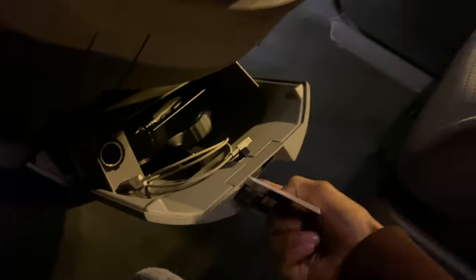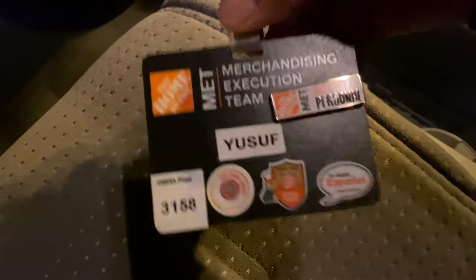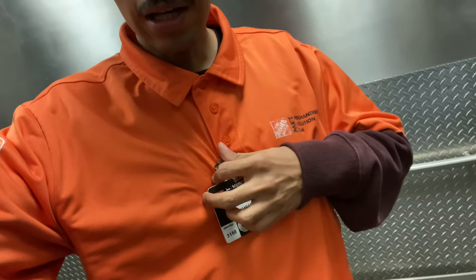We have arrived — it is very early as you can see, so the lights aren't on. Let's head upstairs. I was just about to head out but I forgot that I need to wear my badge — there it is.